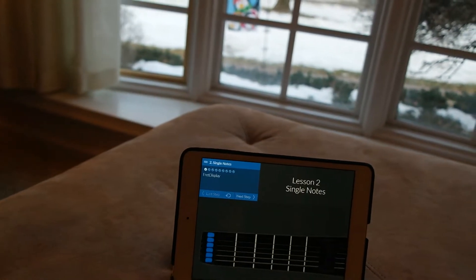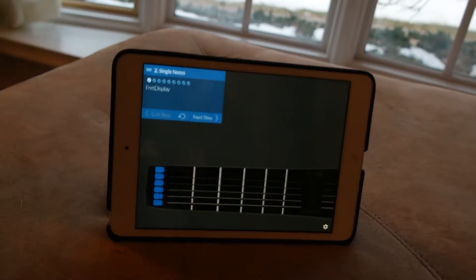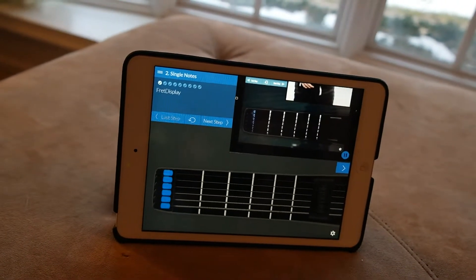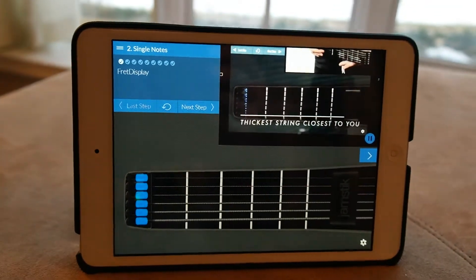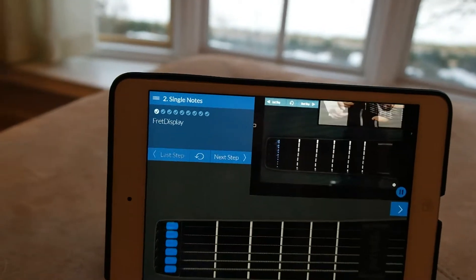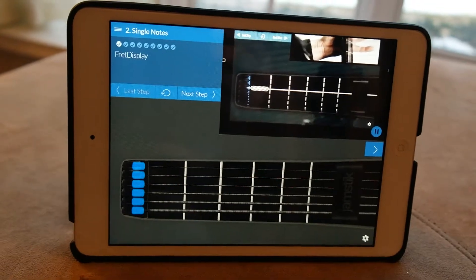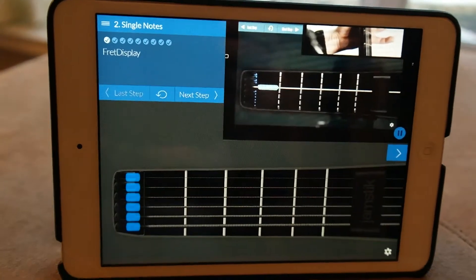I really like how they actually take time to talk with you and explain it. The thinnest string is furthest away. The cues for your fingers look like ovals with white diagonal lines. When your fingers are positioned — they get pretty in-depth as to how to go about using the Jamstick properly.